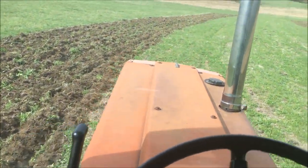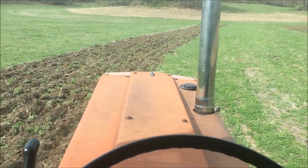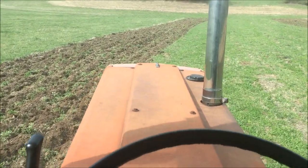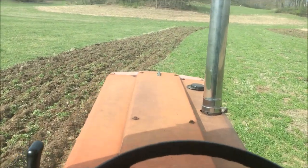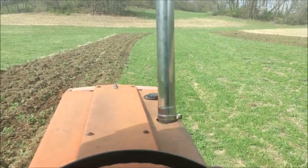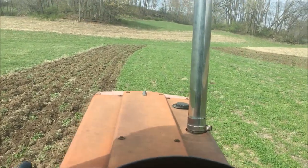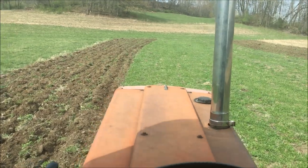These contour strips that I'm chisel plowing today are where I planted oats last spring. Then last summer I took the oats off, put manure on them, and threw a cover crop on them. This spring they're going to get something else.